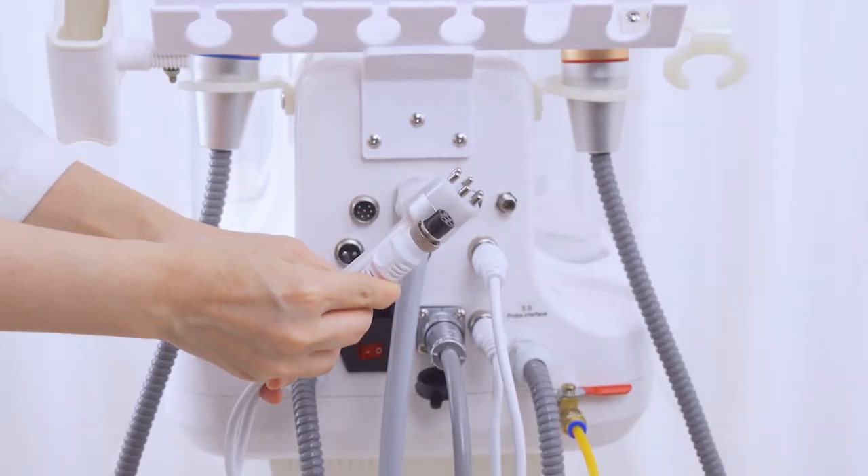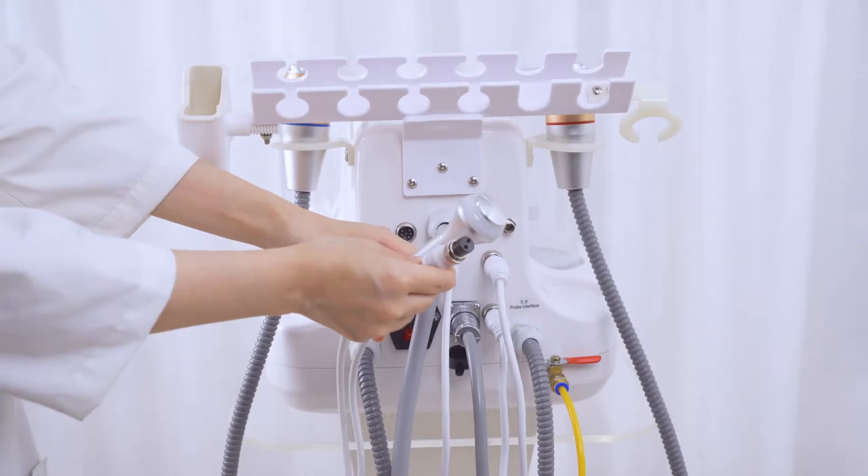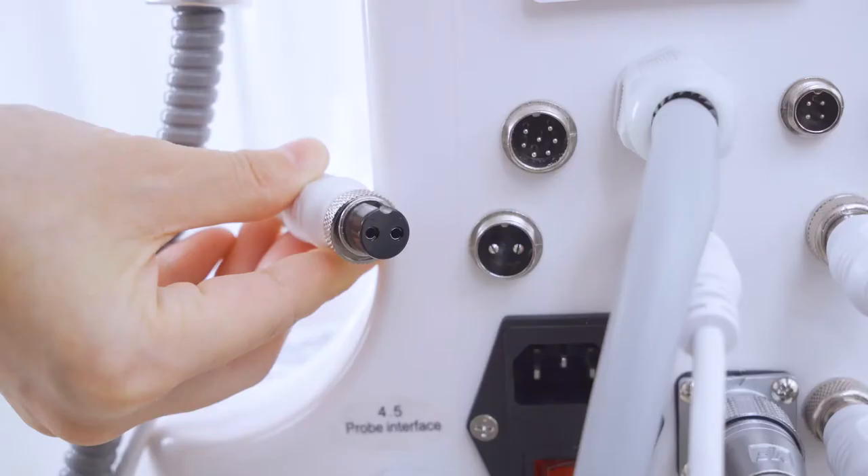Connect the RF radio frequency handle with the device and tighten the screw. Connect the ice repair handle with the device and tighten the screw.